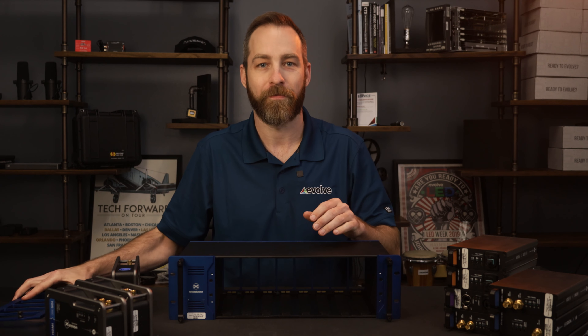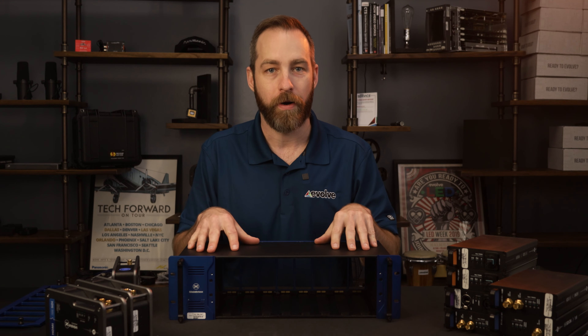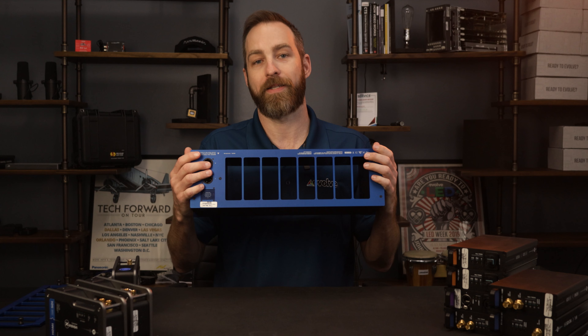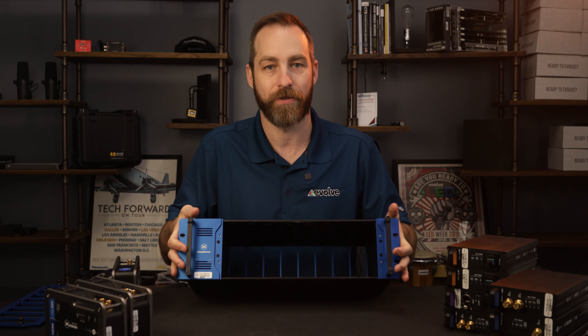I'm going to remove the plate. This frame is basic — it only supplies power to the cards, and it has redundant power supplies. There's really no processing in this. Very simple.